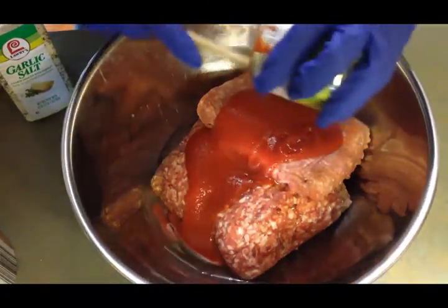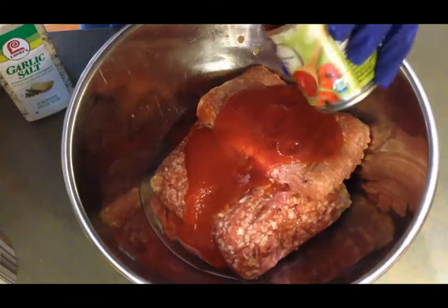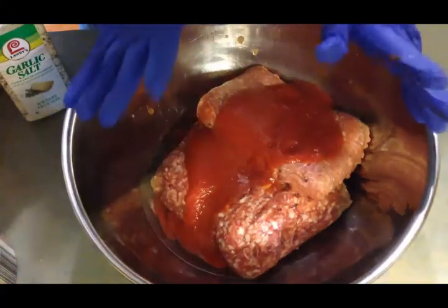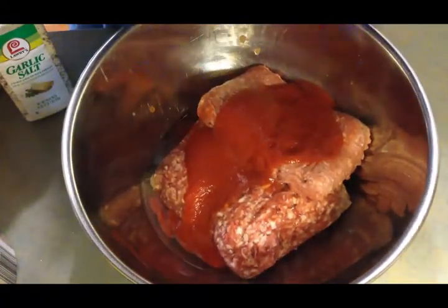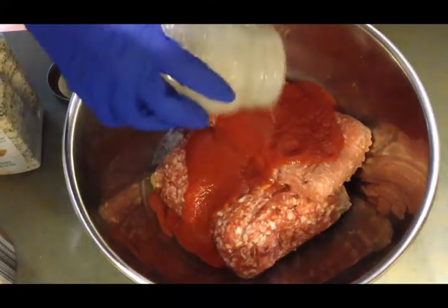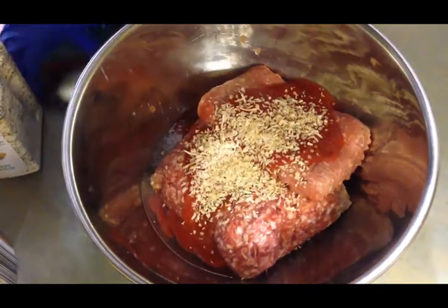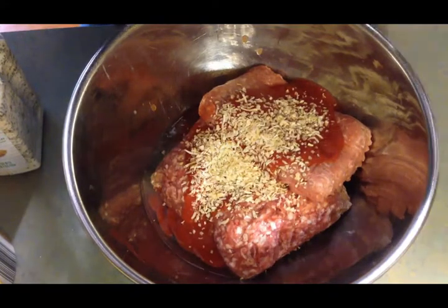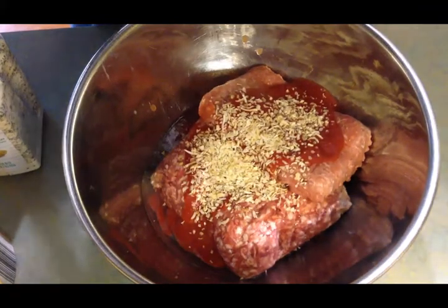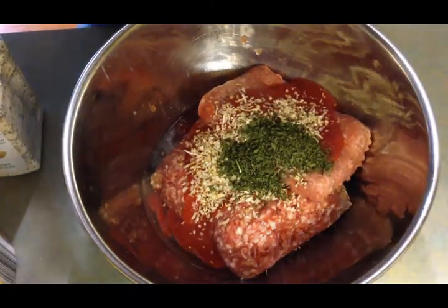To this bowl I'm going to add two eggs and an eight-ounce can of organic tomato sauce. These meatballs can be used for spaghetti and meatballs, or the way I'm going to use them — with a brown gravy. I'm also going to add some dehydrated onion. If you don't have it, you can use a small to medium onion diced up fine, but I like the dehydrated because it's quicker and easier.